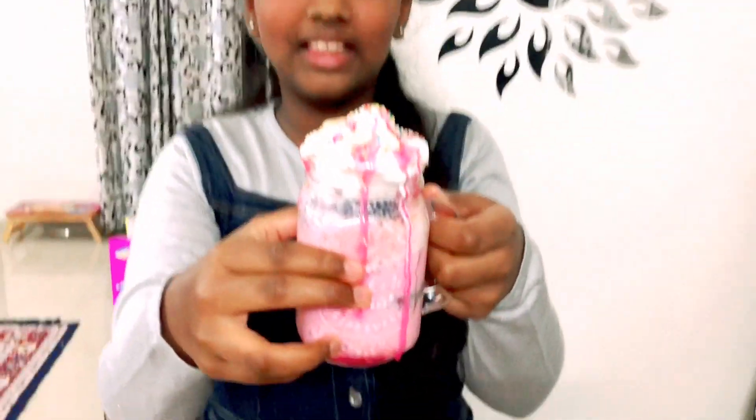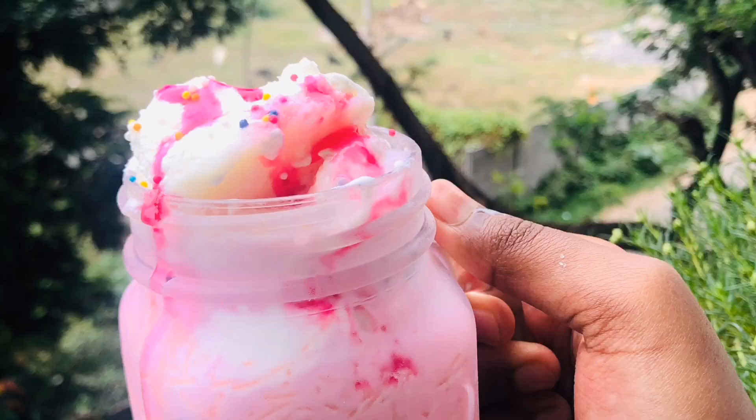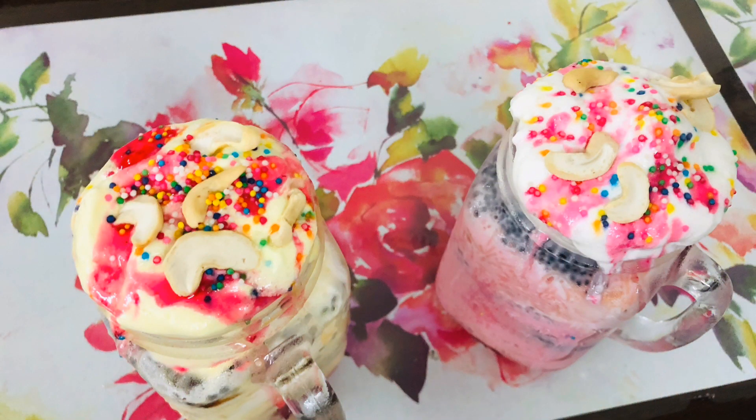Our final rose faluda is ready. See how yummy it looks — I can't wait to taste it! These two look so adorable and pretty colorful. I want to have both but which one should I have first?